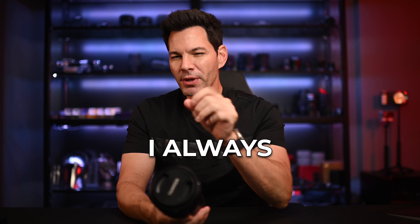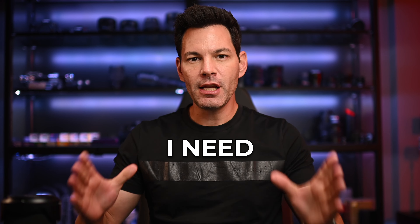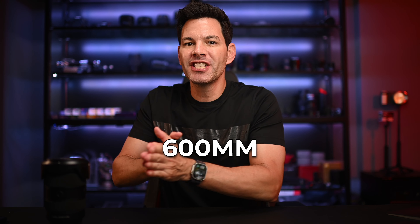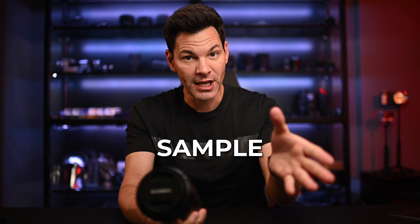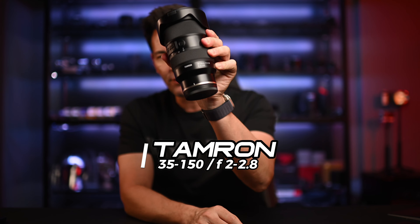A lot of times when I do these camera reviews, I always get this question: give me two lenses or give me one lens that I need for my camera setup. Well, I'm going to do that for you guys right now — two lenses that can give you a focal range from 35mm up to 600mm. One of them is in my hands right here, and here it is: the Tamron 35 to 150 f/2 to 2.8.